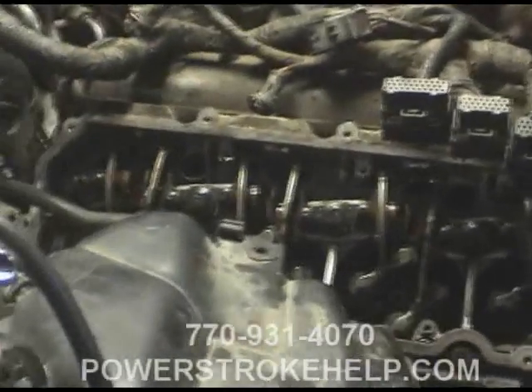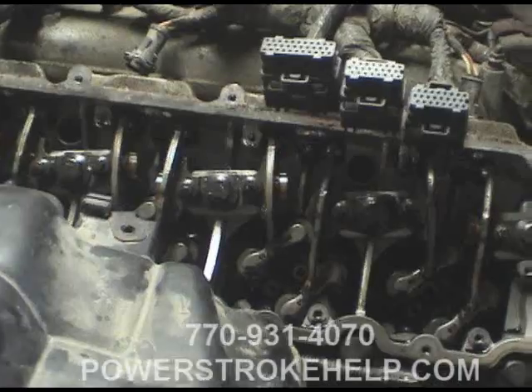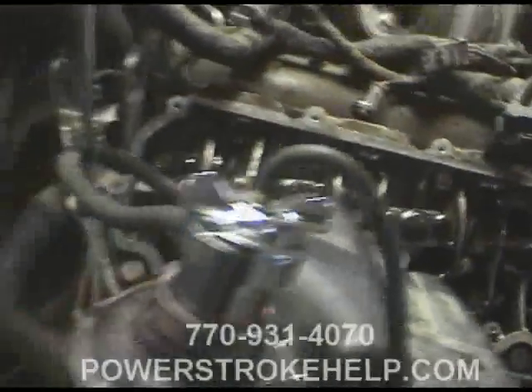Now I'm going to show you how to look for this. The first step of this process is to remove the cab as if you're doing the cylinder heads, just like in the Master Mechanic series. Then the next step is to remove the valve covers and the injectors and of course the oil rail to get the injectors out so that you can see down into the injector cups.